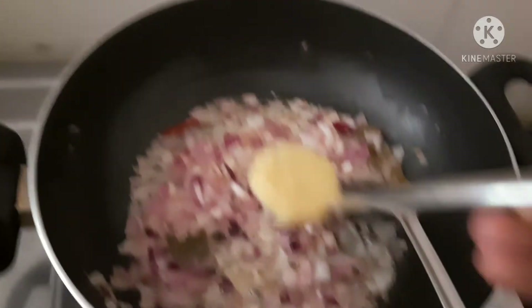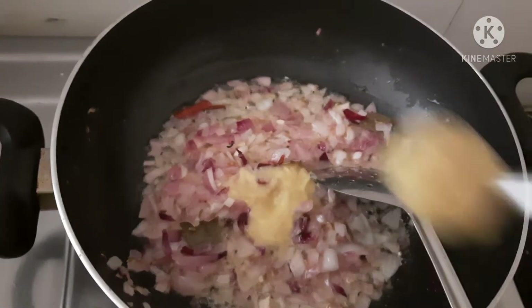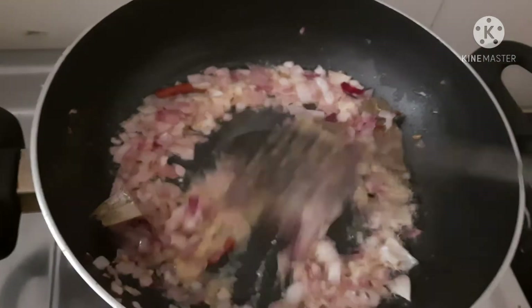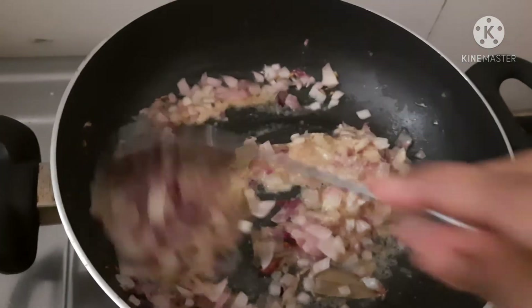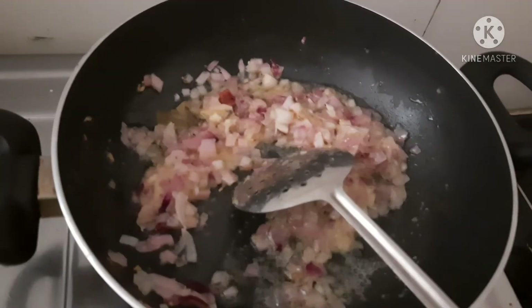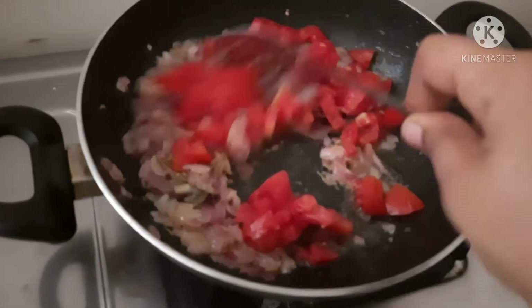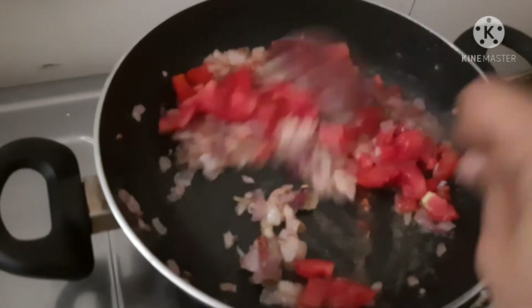We will add ginger garlic paste at this stage — add 2 tbsp ginger garlic paste. Mix it all together. This is a super dish. Add 1 thakali. You can add it in the same quantity.